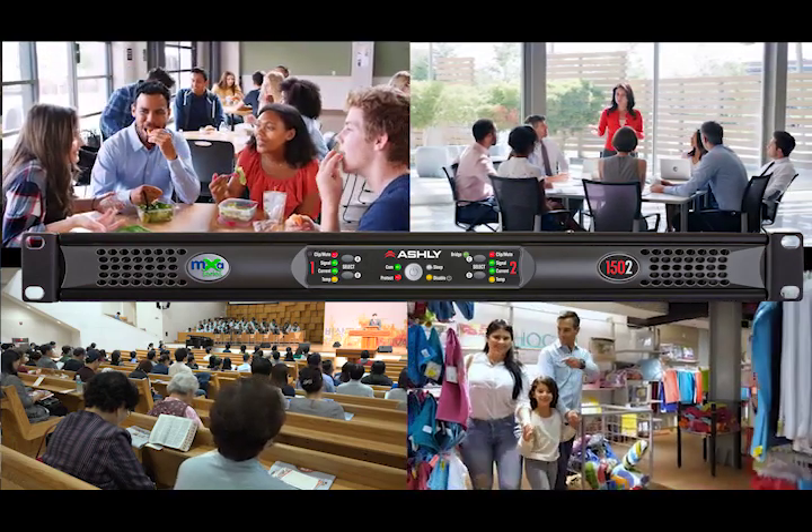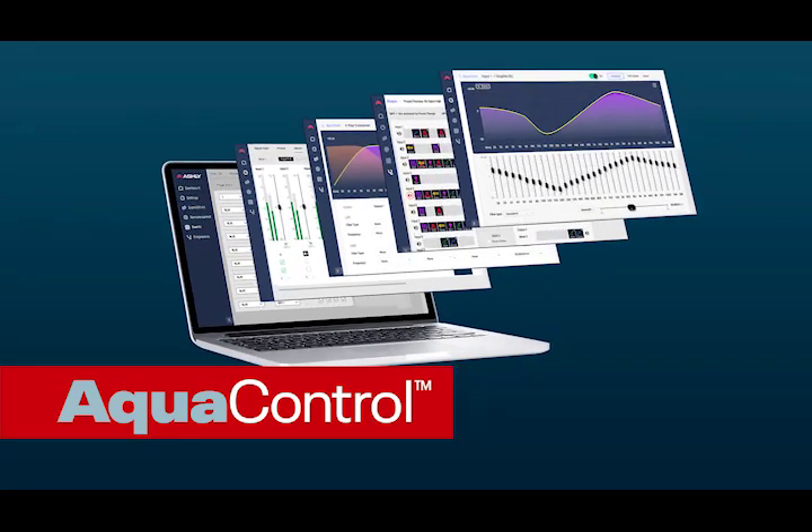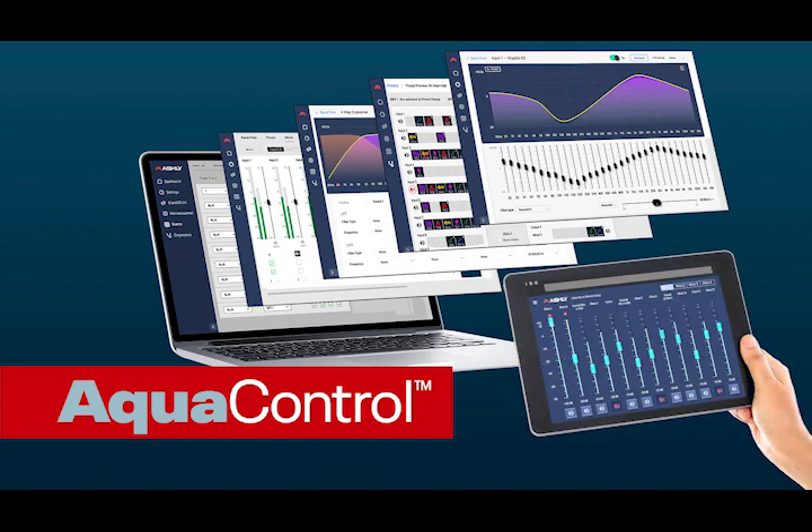It's also for a large boardroom type setup. We made this new product even more intuitive. We have a new control software suite that's served up from the product, so it's platform agnostic. You can use a Mac, a PC, an iOS device, or an Android device to control the system. The actual software is served up from the product, so there's no need to worry about installing any software when you get to the job site. If you have a web browser, you'll be able to access this product.